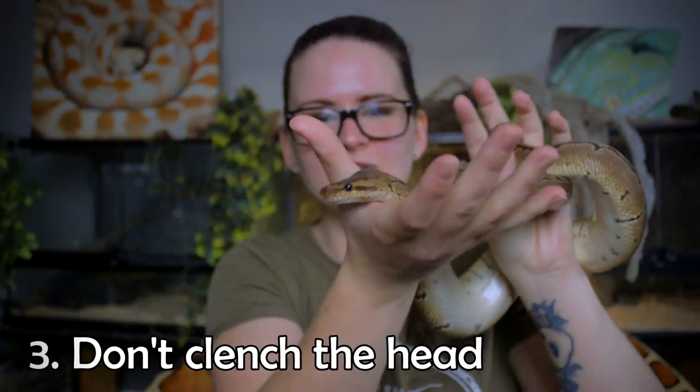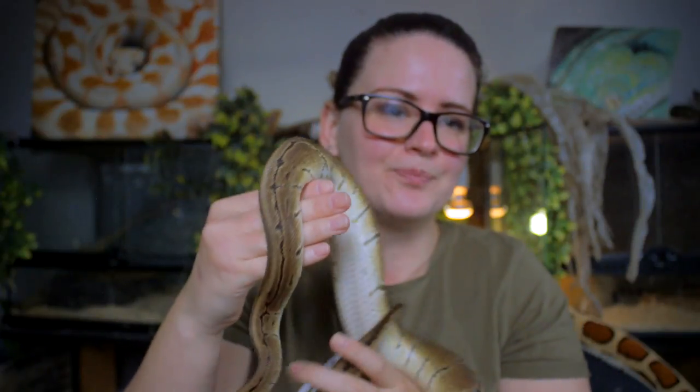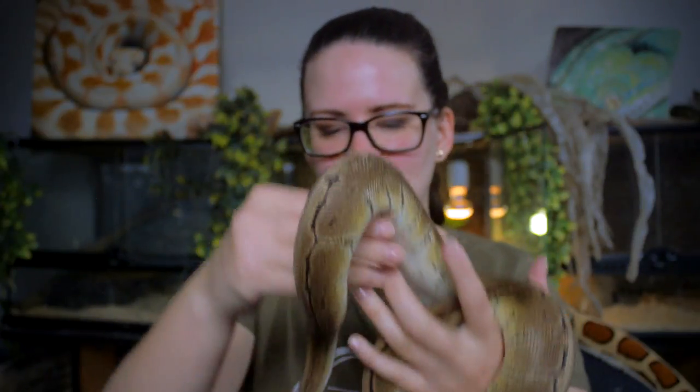Don't touch the face — now Bofor doesn't mind that much, but in general most snakes don't like it and they stress out a bit from it. The reason I do not advise you to poke their head or even boop the snoot, even though you might want to, is because it might provoke an attack response from the snake. Most snakes are very head shy, and it's completely normal, so if you have a head-shy snake, just leave it be — there's absolutely no reason to touch or stroke the head.